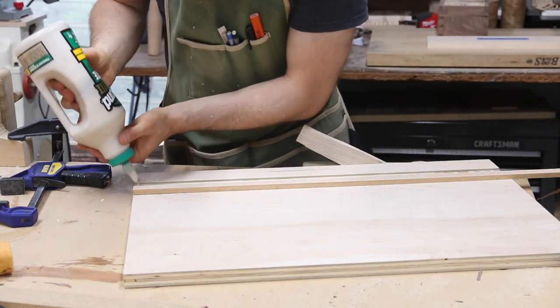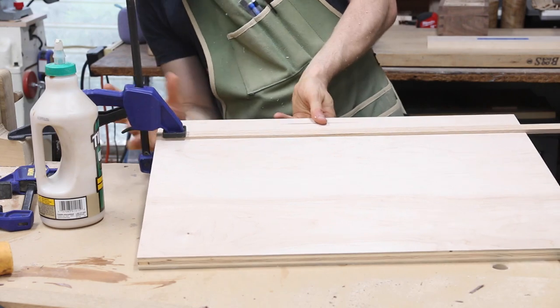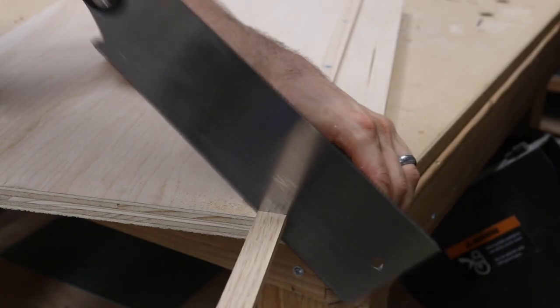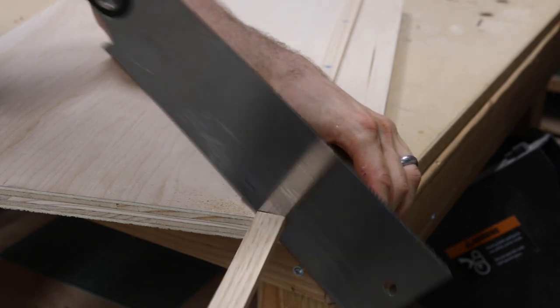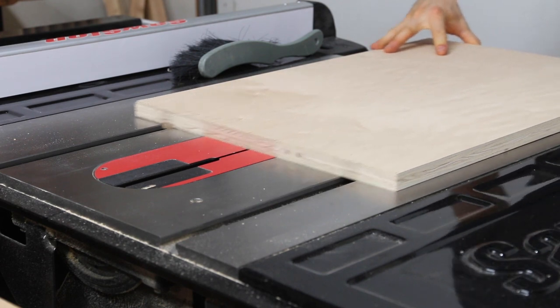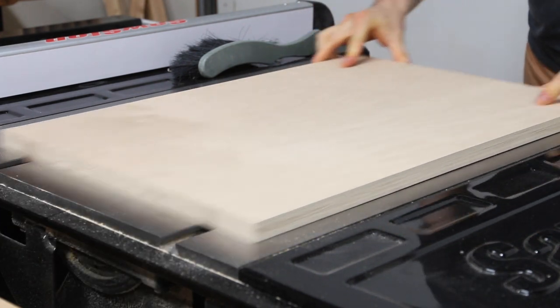Then I glue the runner into the dado and drive a few three-quarter inch screws to clamp it while it dries. After it had dried for a couple hours I came back with my Japanese pull saw to cut off the excess runner and then tested out the base. No wobbling, no sticking, just perfect.